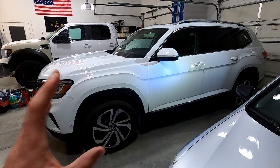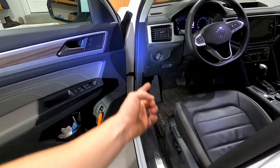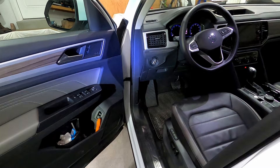Before we get into it, I'm going to show you an example of a dead pedal. This is our 2021 Atlas, and both our VWs have a dead pedal. For those of you that don't know, it's simply that block of plastic on the left where you rest your left foot while driving. It keeps your left and right foot at the same level and gives you something to brace on, which is kind of nice.